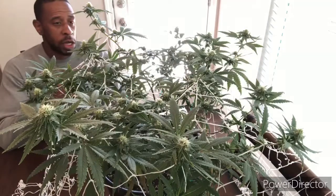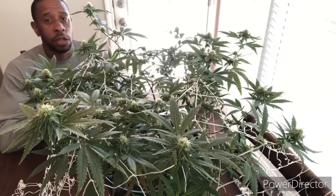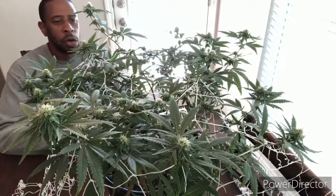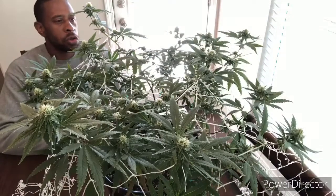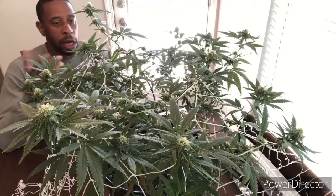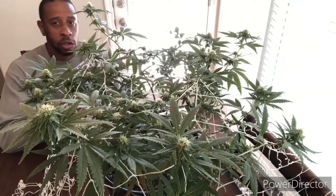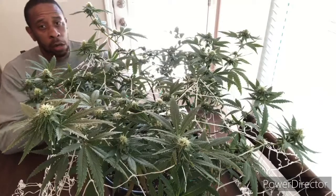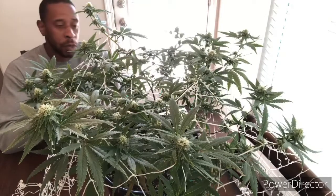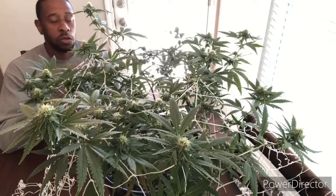Like I said, it's the last of this strand — the last time I'll be growing it, the last plant of its kind. In a past episode, I showed you how to use a trellis net on just one plant and gave you reasons why. If you want to check that out, go to my past video on how to use a trellis net on just one plant.